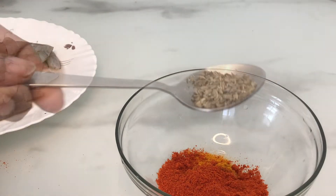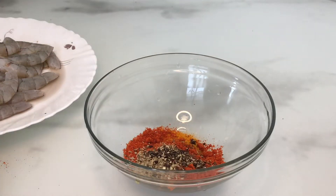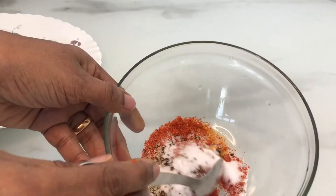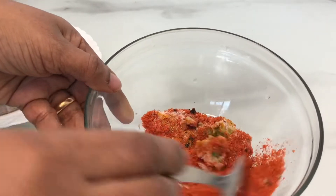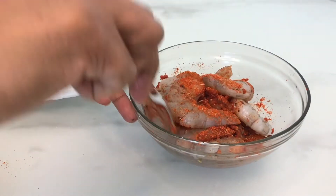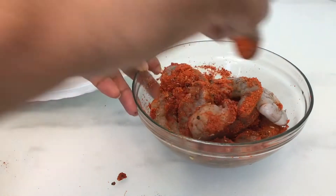Now we can use 6 teaspoons in this sauce. Now we will mix the chemmeen — I will mix it in a nice mix.